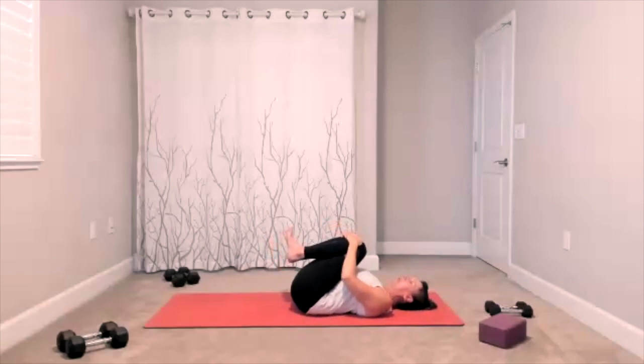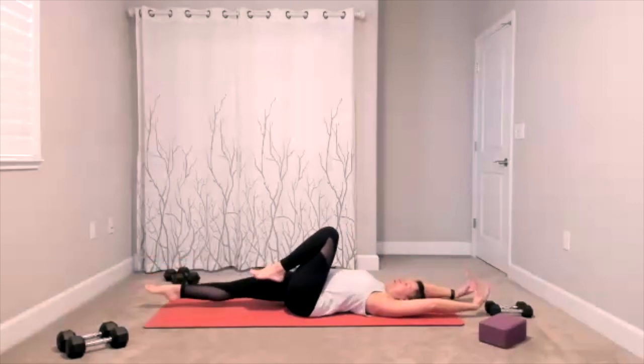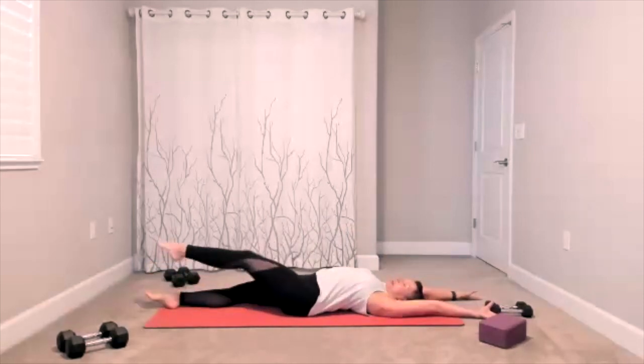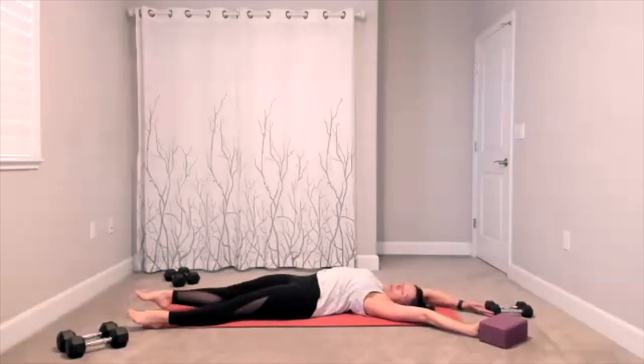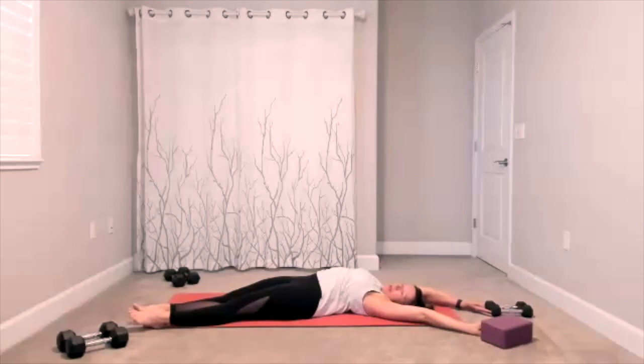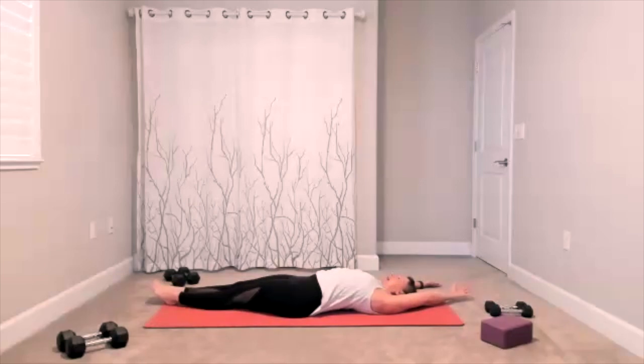It is a long stretch — reach from your fingers to your toes. Reach, reach, reach, reach. Feel free to arch your back. Take your arms and legs off to one side for your side stretch; focus on lengthening the side of the body. Arms and legs go off to the other side.